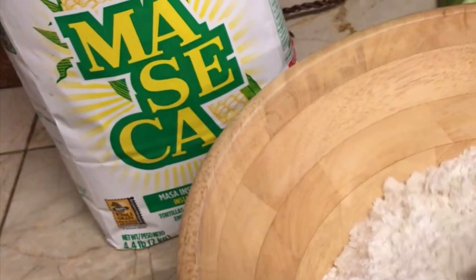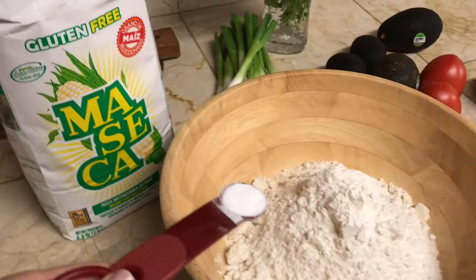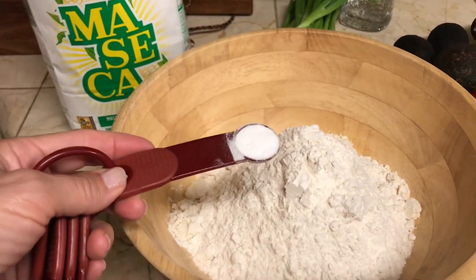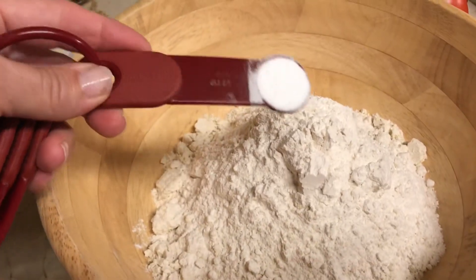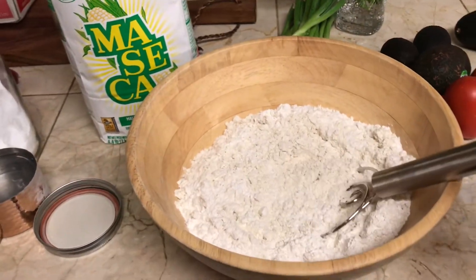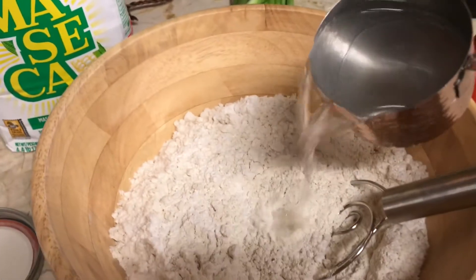I'm going with this particular corn flour and I would suggest you try the same. I'm going with three cups of corn flour, half a cup of regular wheat flour, and half a teaspoon of baking soda. Let's make a nice little bed for water and then we're going to start adding water.